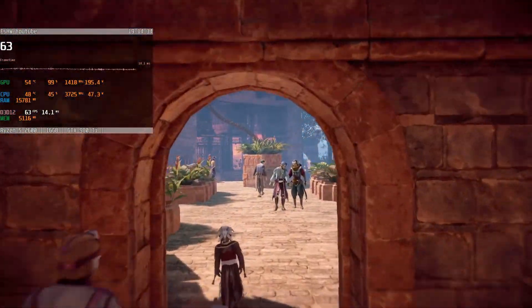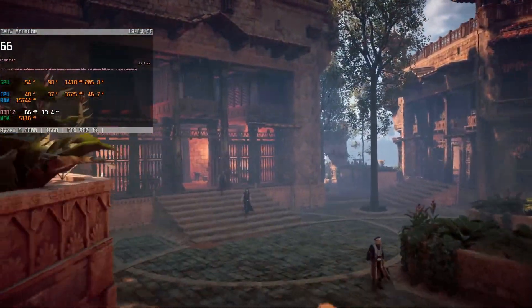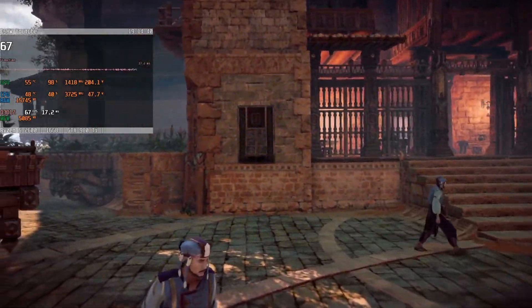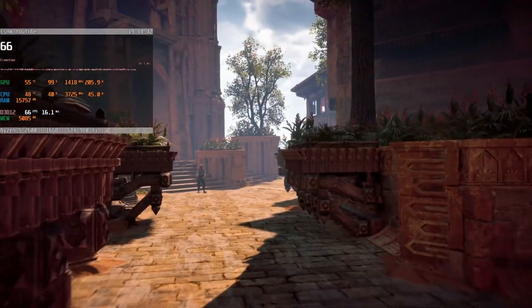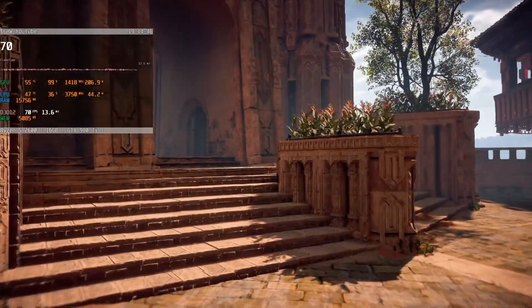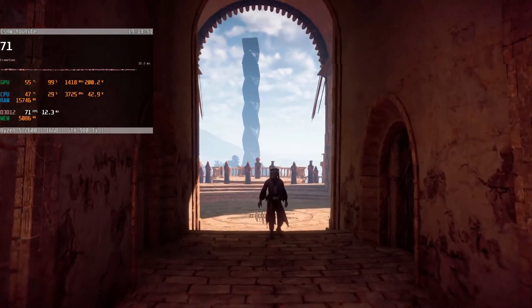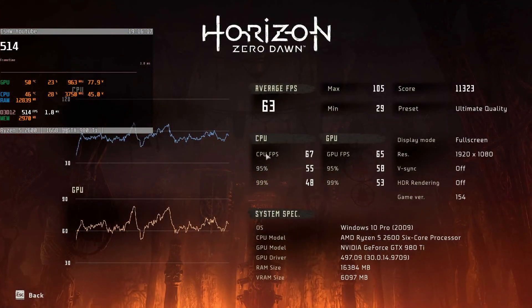Horizon Zero Dawn at ultimate quality posts 63 fps average in the benchmark — a situation far more demanding than normal gameplay. If it was me I would just turn on vsync and proceed to thoroughly enjoy the game with all the eye candy it has on offer. Lowering the settings will provide a lot more fps, but I am not convinced it will impact the experience much.